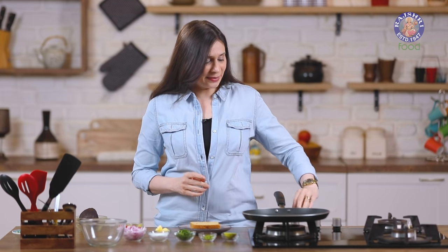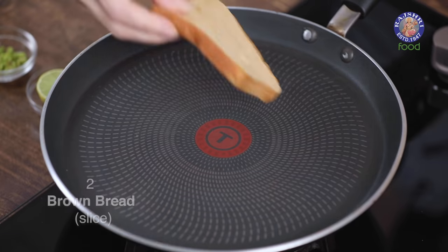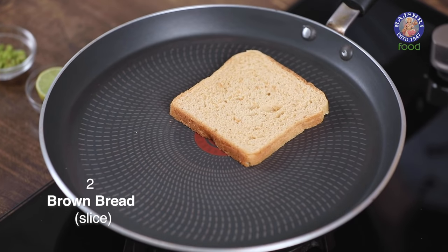I'm going to start with toasting the bread. I'm going to use a pan, otherwise you can use a toaster, oven, whatever you wish. So let's heat up a pan. Once the pan is nice and hot, on low heat, just keep the bread without any butter or anything, and let it toast.